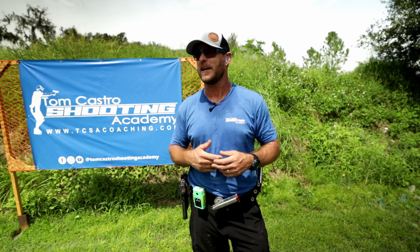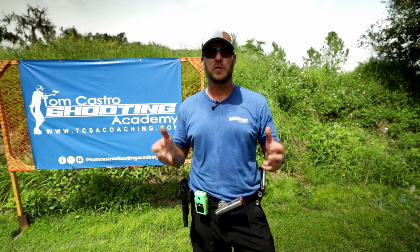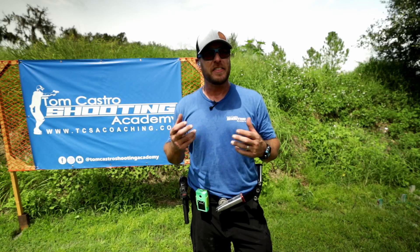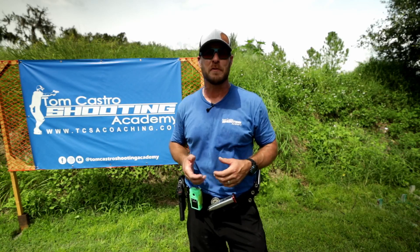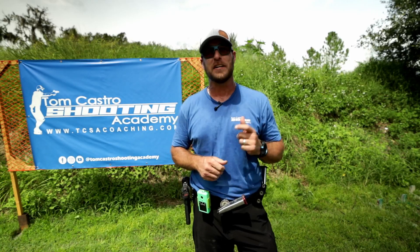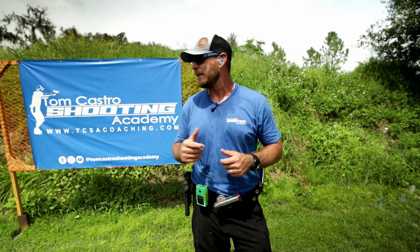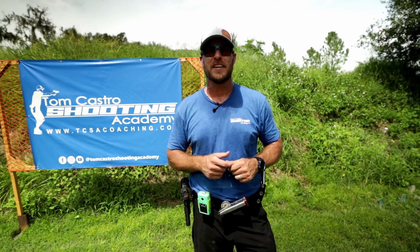I'm not even thinking about the gun — I'm just focusing on the process of shooting. I don't always do that when I switch guns; a lot of times I have to think about whether a new gun is going to work. Really liking this gun, I definitely recommend checking out Masterpiece Arms. If you have any questions, hit me up in the comments and I'll see you on the range.